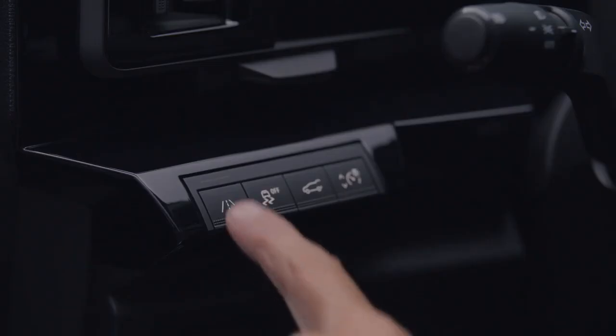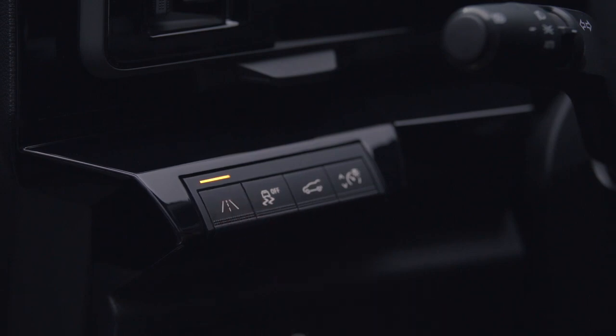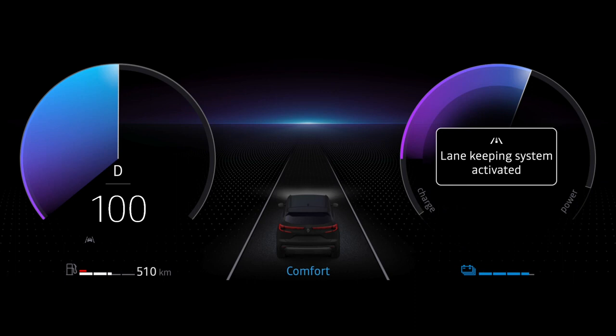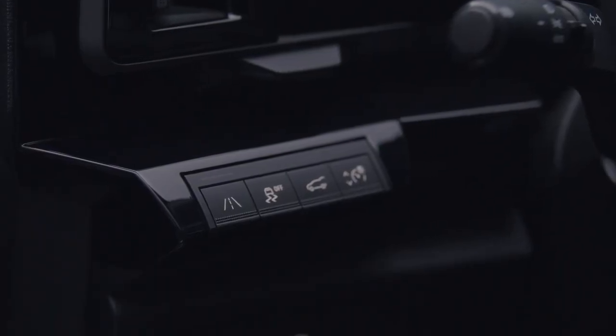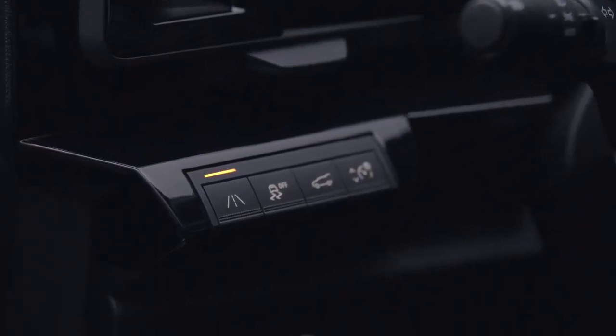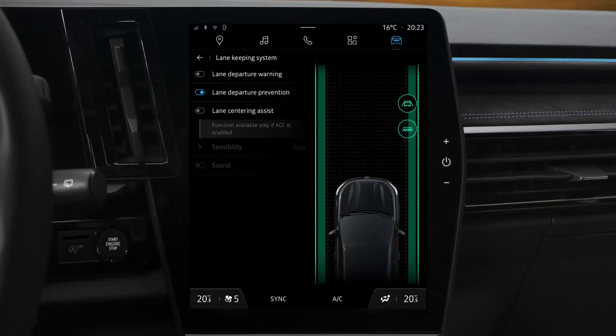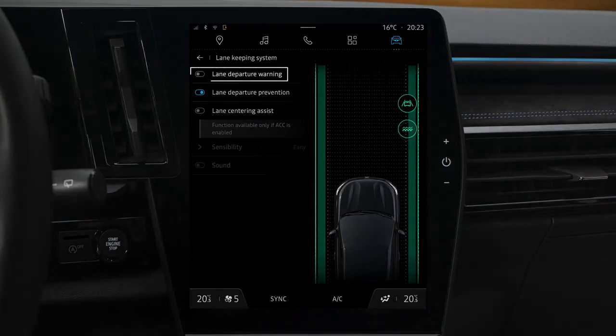Press this button to switch the feature on. The message 'Lane Keeping System Activated' appears on the instrument panel, and this indicator light and the warning light built in to the switch both come on to tell you the feature has been turned on. When Lane Departure Prevention is on, the Lane Departure Warning is automatically turned on even if it is not selected on the multimedia screen.